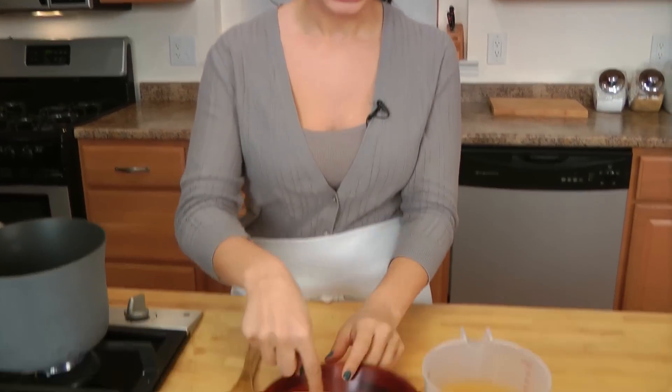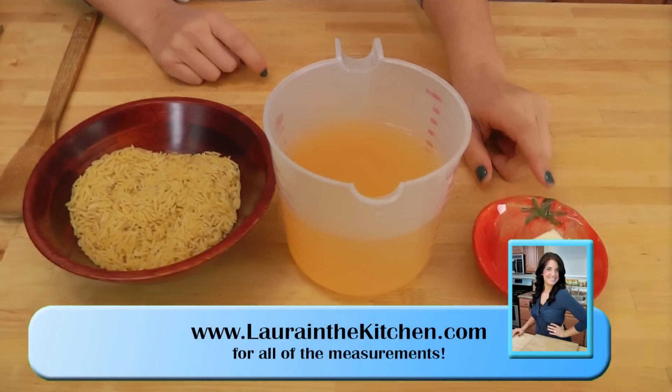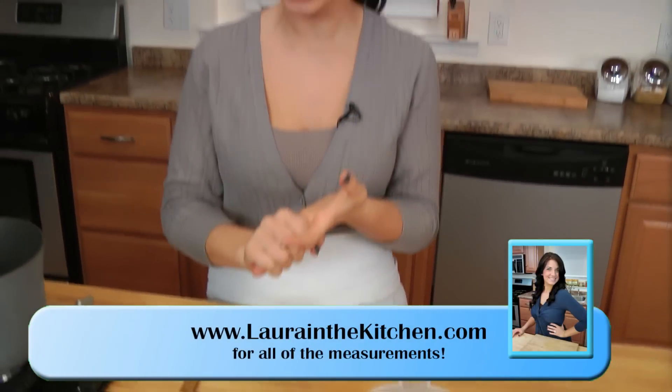This is like ridiculously simple, and it just requires a few ingredients. You're going to need some orzo pasta, some chicken stock, a teeny tiny bit of butter, and then of course your Parmigiano Reggiano, salt and pepper, and a little bit of parsley to finish.